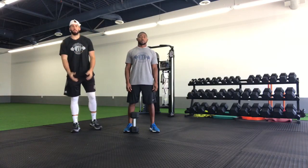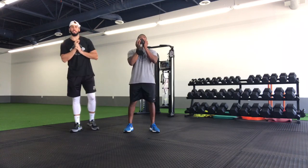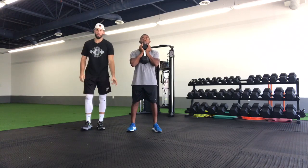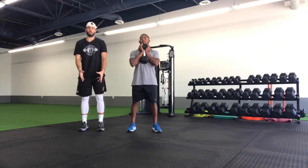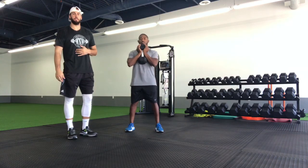For our goblet squat, we're going to start — if we're loading the exercise — with the weight right underneath our chin. If we're starting body weight, we'll go body weight. As far as the setup goes, we want to make sure that our feet are anywhere from between hip to shoulder width, and we want to have all of our toes pointing straight forward.